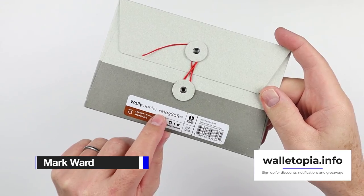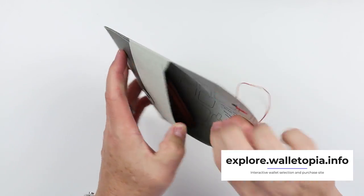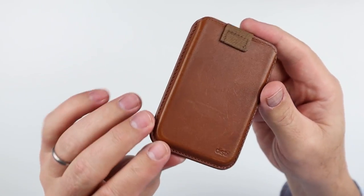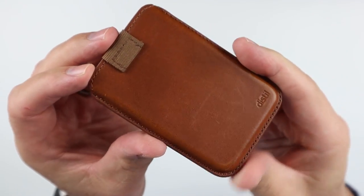We have the Distilled Union Wally Jr. MagSafe wallet. Let's take a look. I have carried this, and as you know, I will take you through my experiences at the end, but let's take a quick look here.